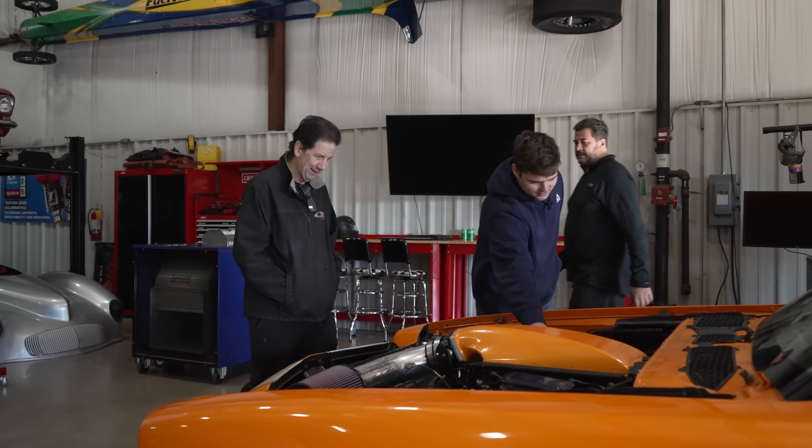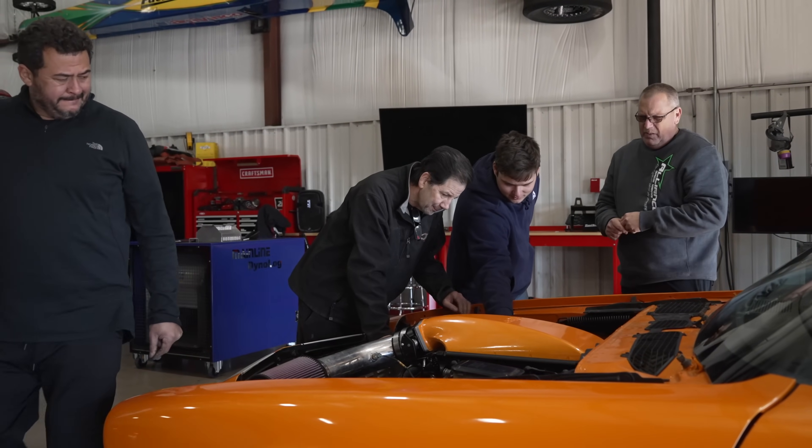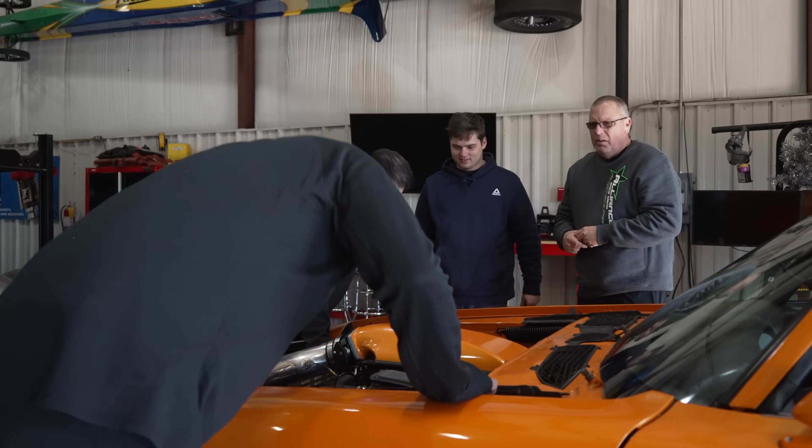Yeah, the only thing I forgot to do is put the — we got room to do that. We need a little space or two. They're loose, but I don't want them backing off and I don't want them breaking the injectors either.